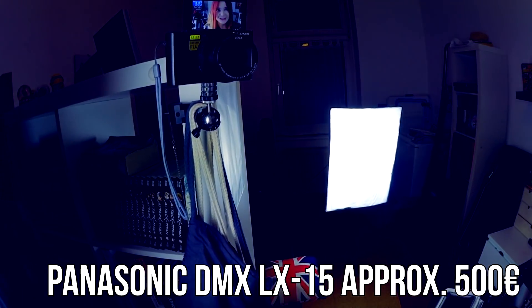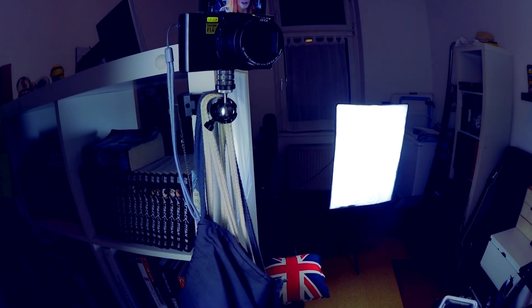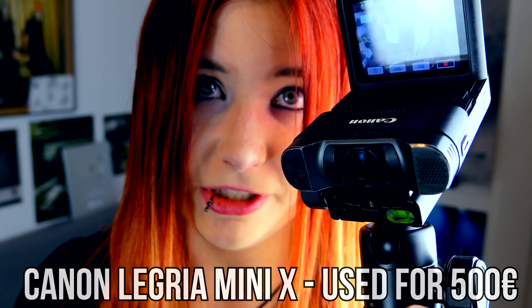This is my setup basically. My main camera is the Panasonic Lumix DMC LX15, a 4K cam — I saved money for two to three years to purchase it. The fancy zoom-ins in one video are possible because it's 4K. I also have a Canon Legria Mini X, which I use for vlogging and as an additional camera.